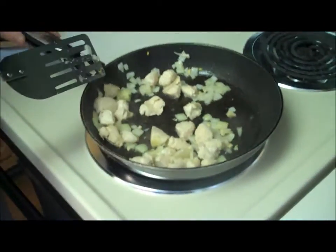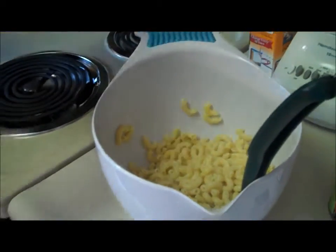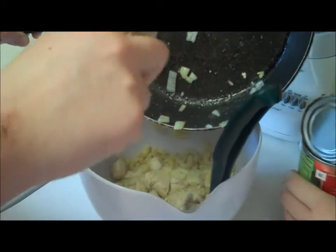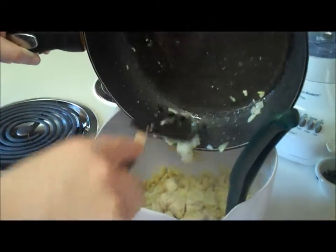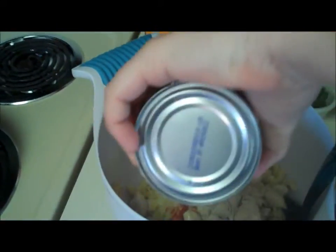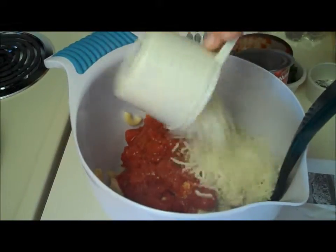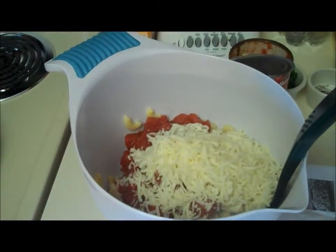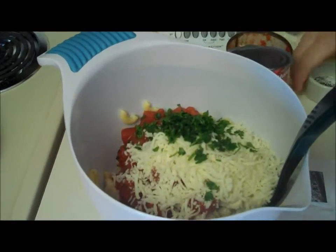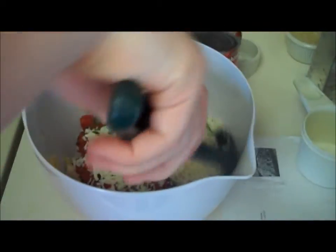Now we're going to take the chicken mixture and pour it into the cooked noodles and stir. We're also going to add the canned tomatoes, the mozzarella cheese, the parsley, and the salt and pepper, and stir to combine.